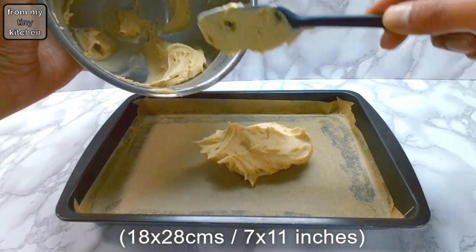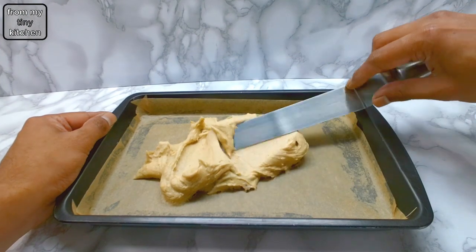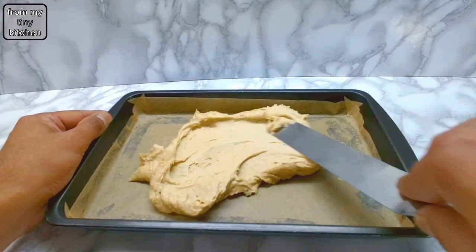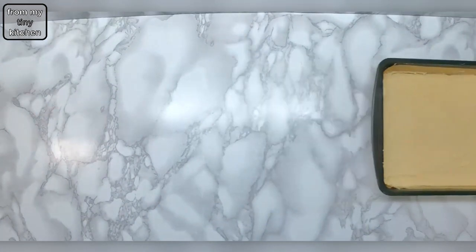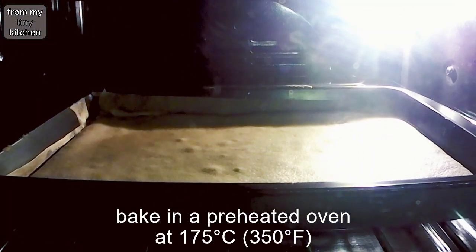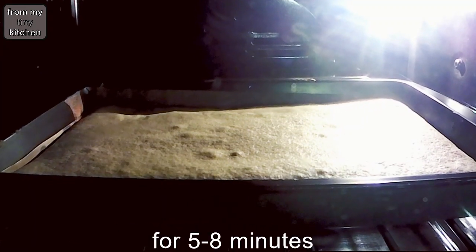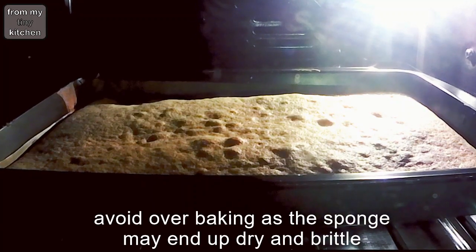Spoon out and spread onto a baking paper lined baking tin. Then bake in a preheated oven at 175 degrees Celsius for about five to eight minutes. Avoid over-baking as the sponge could end up dry and brittle.